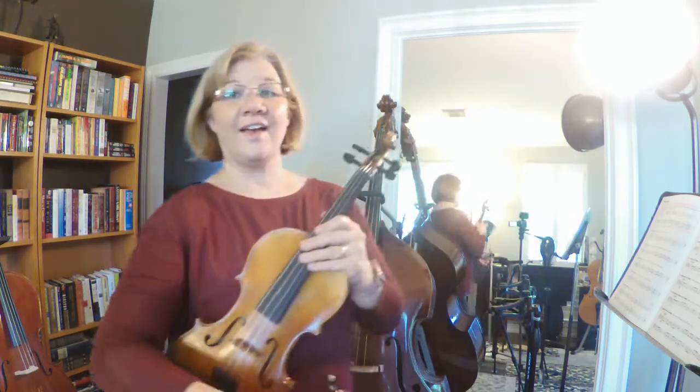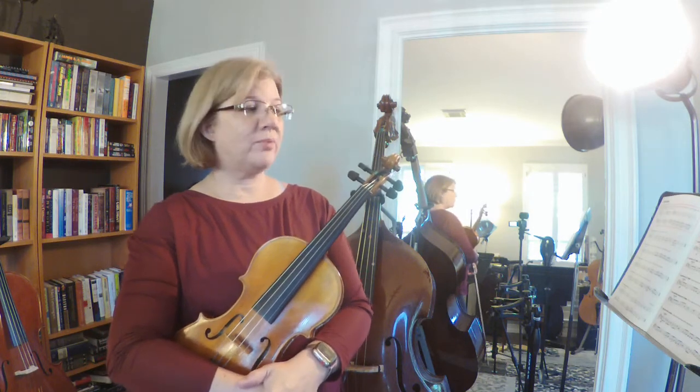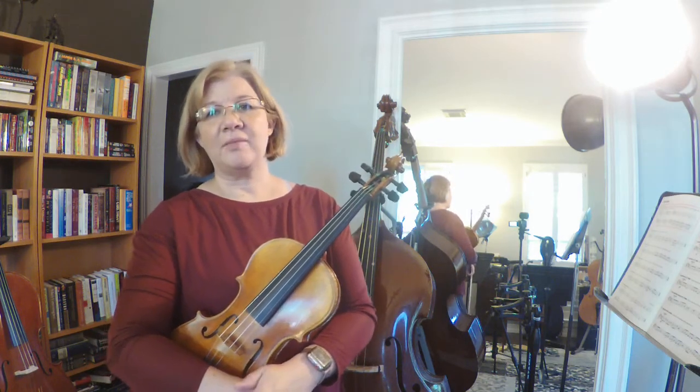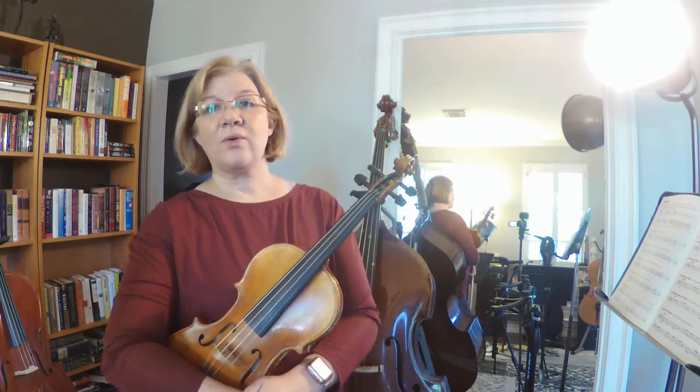All right, and that concludes page 23. We are rocking and rolling in this red book — we are going to get this done. I can't wait to see you guys on Monday in the Zoom meeting or just in the next video. All right, bye guys.